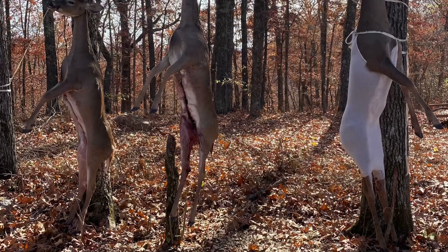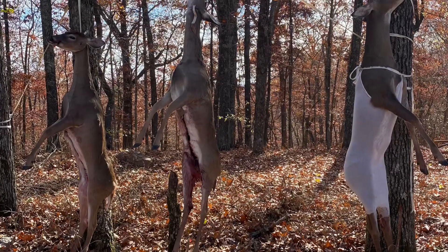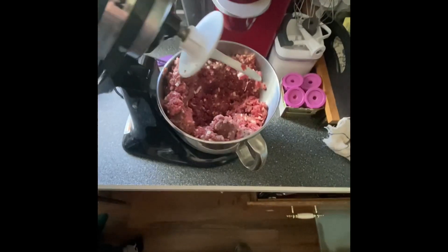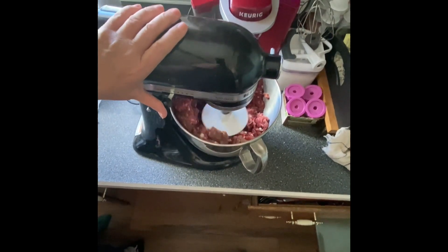We don't raise beef or anything on our homestead, so we try to harvest deer during the fall deer seasons to supplement our meat. We have some venison, and we are going to make some jerky today.